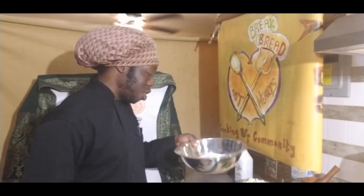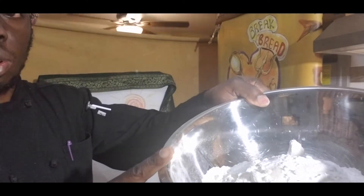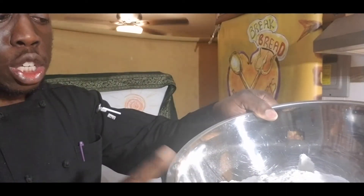Today we're going to be doing some buttermilk biscuits to start the morning off right. In this bowl right here, I got a bit of flour, baking soda, baking powder, sugar, and salt.